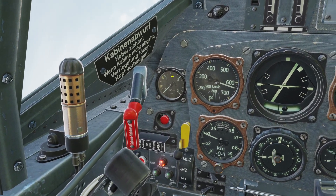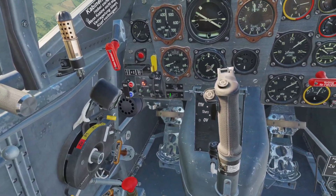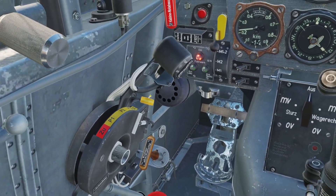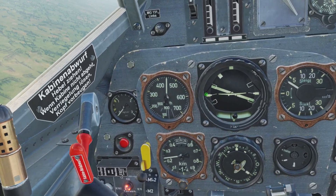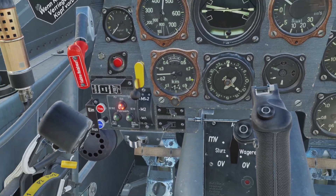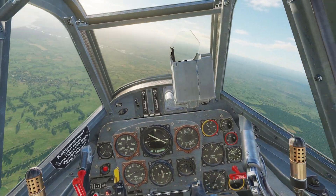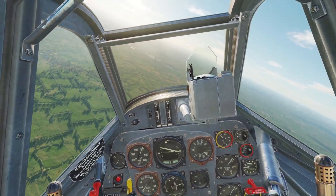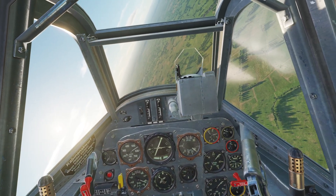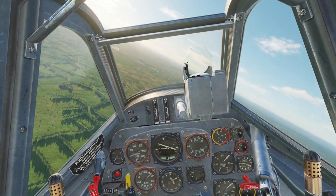If you turn off War Emergency Power, the MW-50 turns off. You need to turn MW-50 on by flipping this switch. If it's switched off and you push to War Emergency Power, there'll be no MW-50. You want to have your MW-50 on — if you try to use War Emergency Power without MW-50, the engine will get too hot and will eventually break. Also note that you can only be in War Emergency Power for 10 minutes at a time.